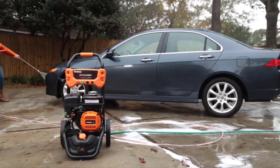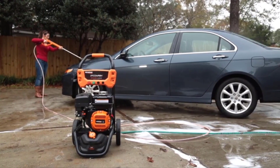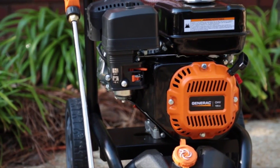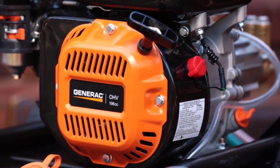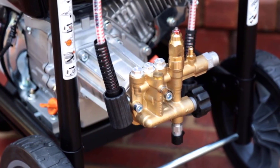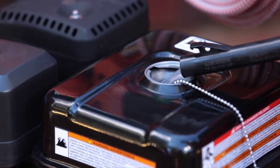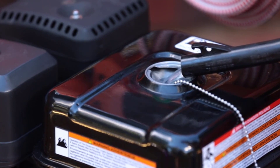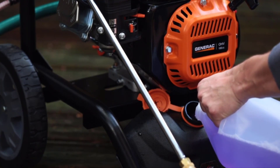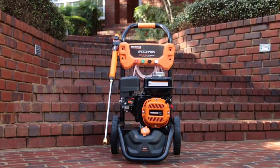The Generac Speedwash 7122 outputs a water pressure of 3200 PSI at a flow of 2.7 GPM. It has a 20-inch Lance PowerDial ergonomic spray gun whose knob controller allows you to easily switch between four different cleaning tasks: car, wood, concrete and soap. The gun works in tandem with a 30-foot long pressure flex hose, a non-marring kink-resistant model, and the unit features four quick-change nozzle tips for 0 degree, 25 degree, 40 degree and soap.